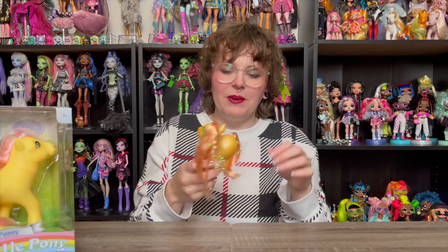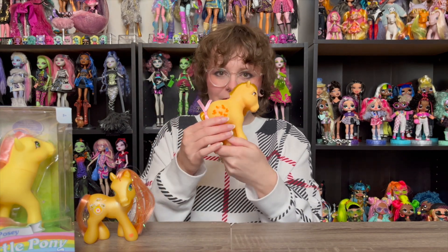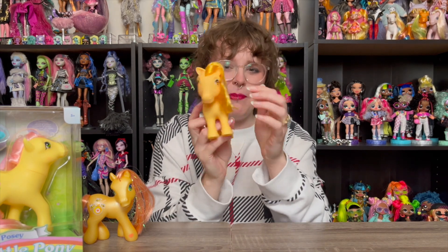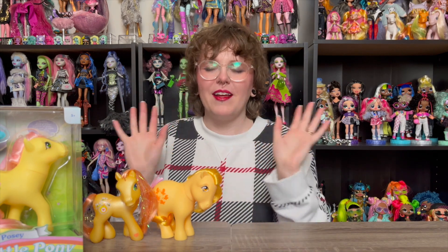They're so cute — the yellow and the orange, absolutely adorable. And the bees, you'll see closer up in a moment. And then this one is Butterscotch, who is also a Gen 1 reproduction pony in the same style as Posey. You can still see some packaging on the hair. She looks so nice — there are little butterflies for her cutie mark. I'm so grateful to the person who sent me these two; I love that they sent me both yellowy-orange ponies.